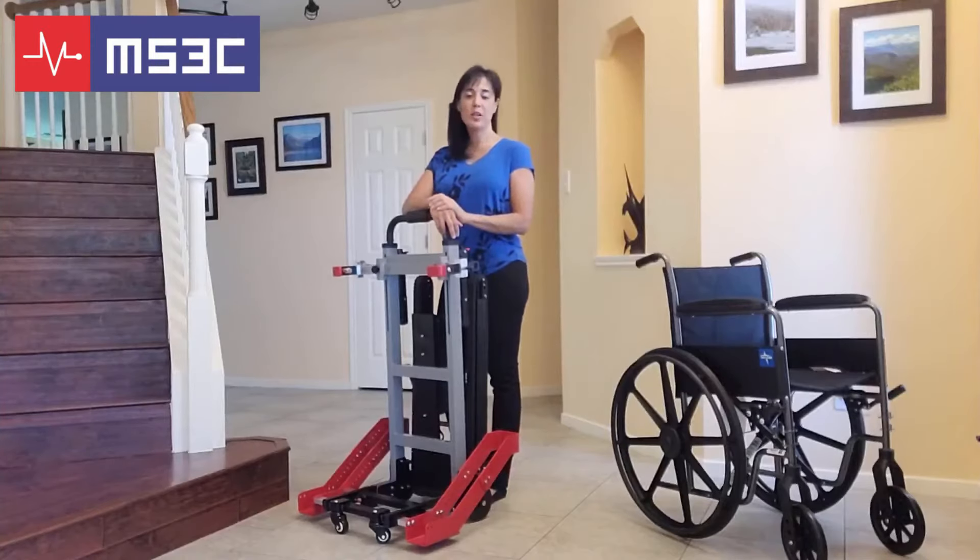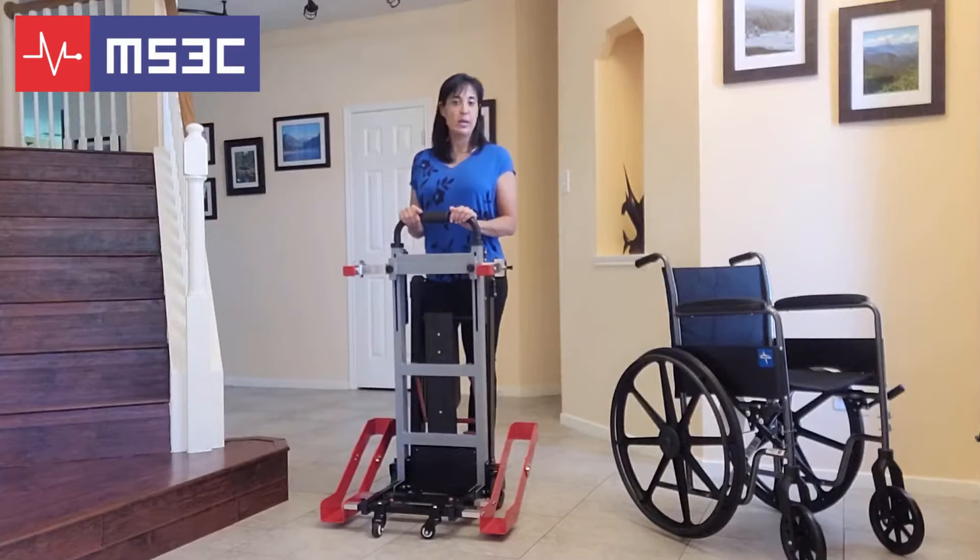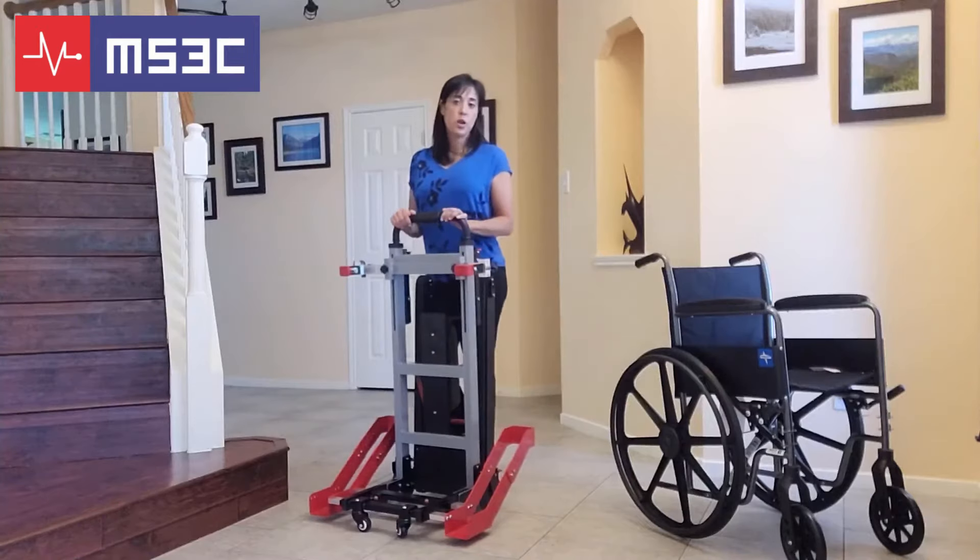Hi guys. Today we're going to walk you through the basic steps and installation process of the MS3C-300WC, our battery operated wheelchair trolley. The MS3C-300WC is going to arrive in a crate. Some of the parts you're going to need to install. I'm going to walk you through that process now.